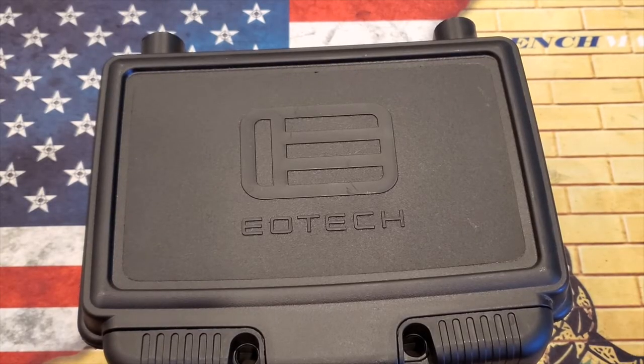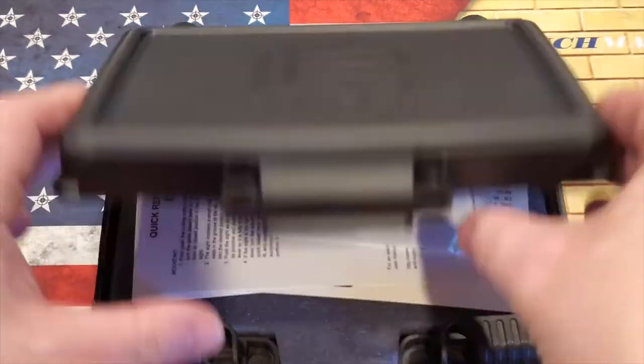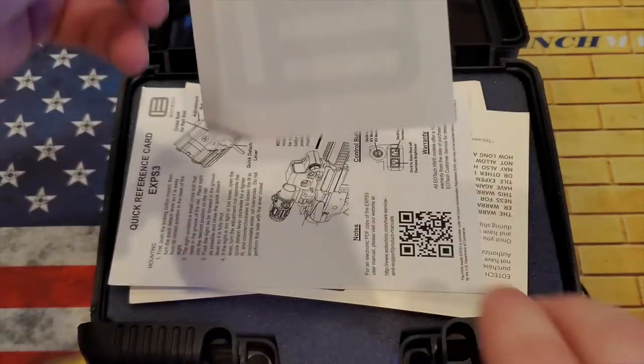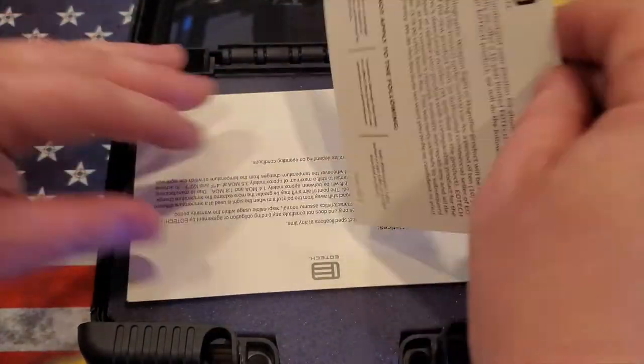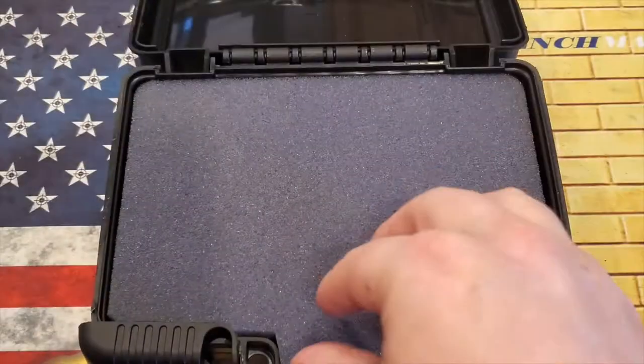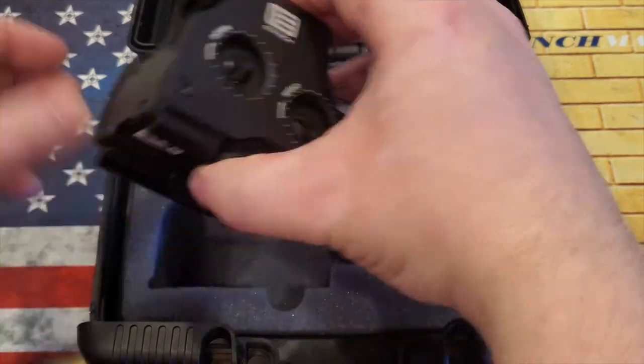Hey everybody, welcome back to Prepper Junkie. Today we are going to unbox an EOTech EXPS 3-2. Let's go ahead and open this up and show you the contents. Comes a little flashy EOTech sticker, a quick user's reference, a couple of warranty cards and registration information — and the optic.